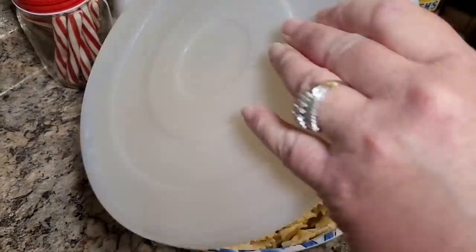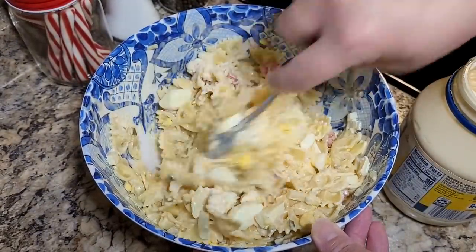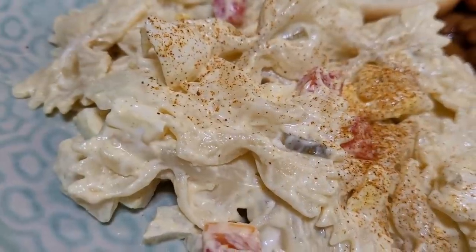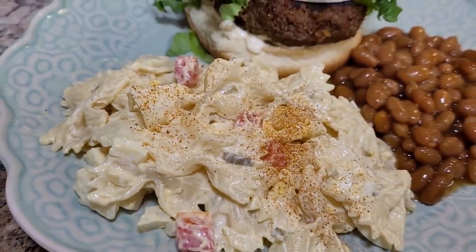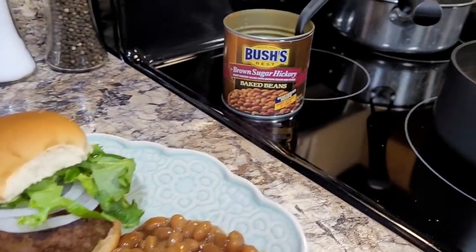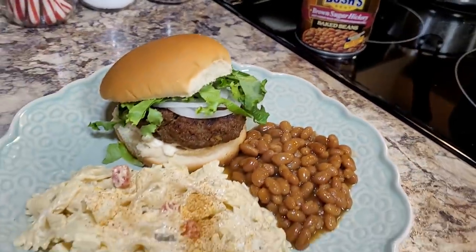When it was time to eat I did add just a little bit more mayonnaise into my pasta salad. You can always add more but you can't take it away, so I always like to start on the lesser side of things. When I served it I just sprinkled a little bit more paprika on there. I like a little bit of burger with my lettuce — I like tons of lettuce and onion on mine. And we had these delicious brown sugar Bush's baked beans on the side. I don't think I can have a burger without baked beans.